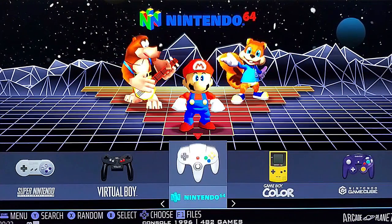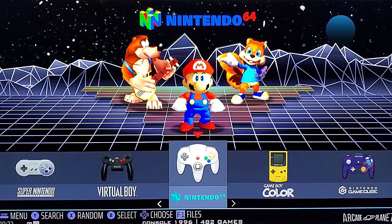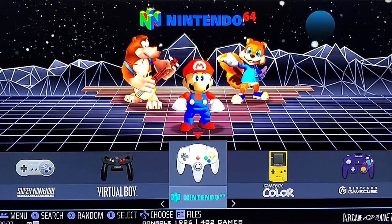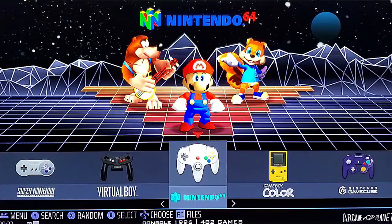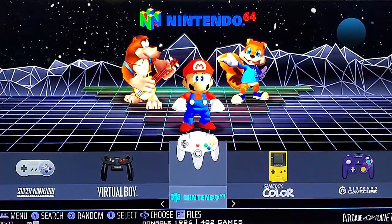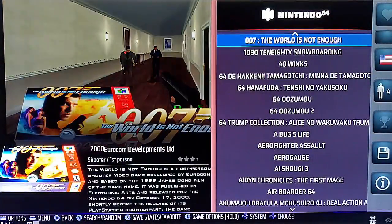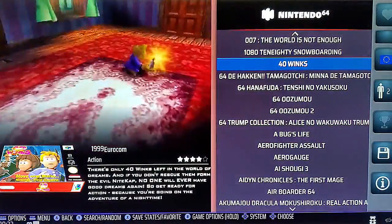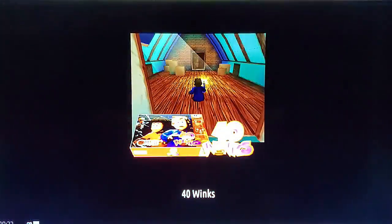But if you want to have general playability — play Mario Kart with your friends on your arcade cabinet or play Super Mario 64 — you can absolutely do that. So what we're going to do is go into N64 and load up any game. We'll just load up 40 Winx because we're not actually going to play it. By doing this we're going to gain access to the back end, which is called RetroArch.